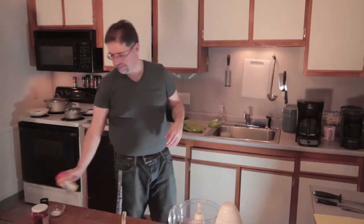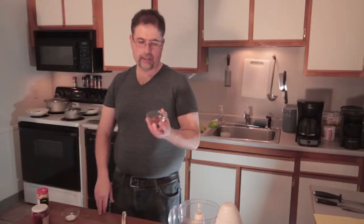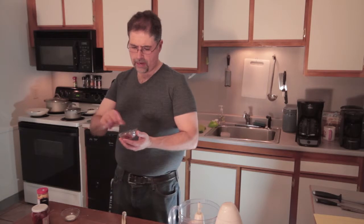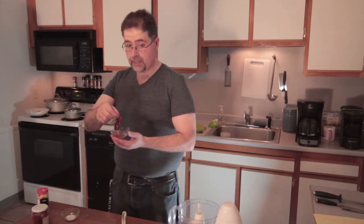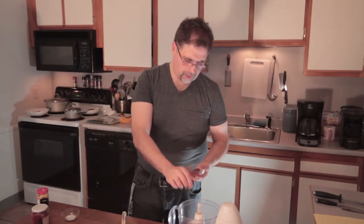Now, of course, it wouldn't be chipotle mayo without chipotle. You want to use the kind that's in adobo, which is the red tomato sauce. I usually leave the seeds in because I like it spicy, but if you don't like it as spicy, take the seeds out. I'm going to throw that in here — I'm just going to use one and a half.